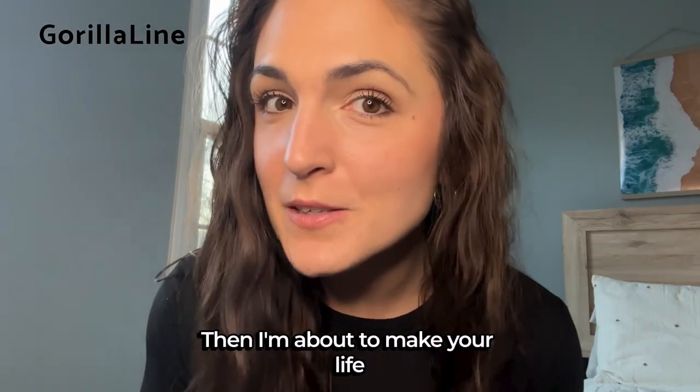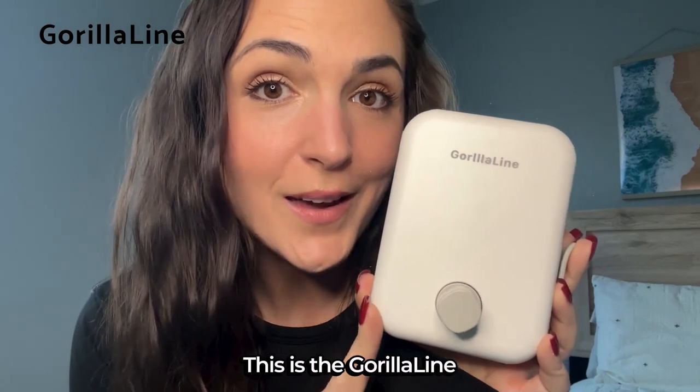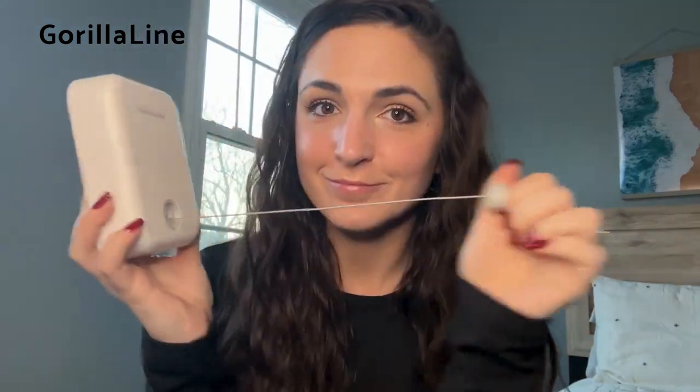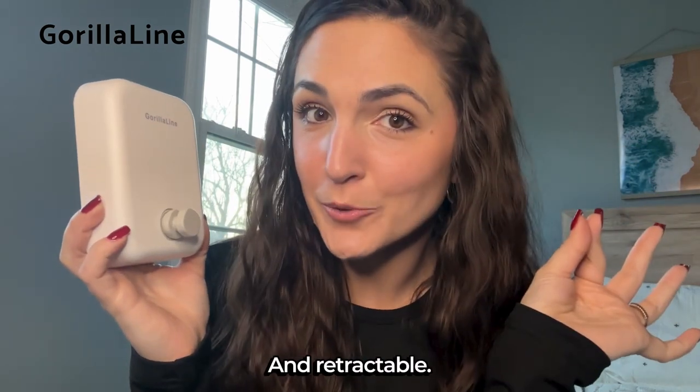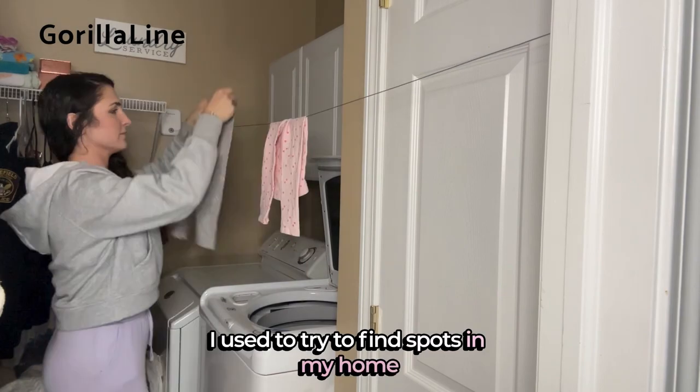If you do your own laundry, I'm about to make your life a whole lot easier with this. This is the Gorilla Line — it's a clothesline for my laundry room. It's so sleek and retractable. I installed this in about two minutes and was able to use it right away. I used to try to find spots in my home to hang dry my clothes.